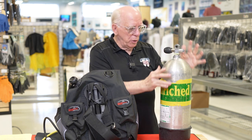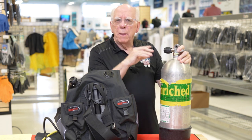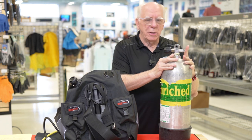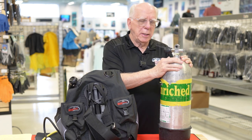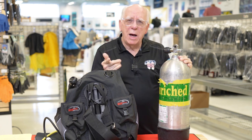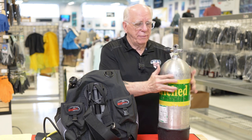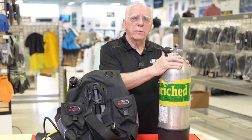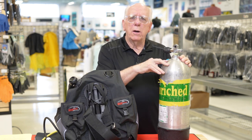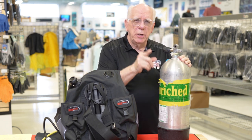The next thing is to look for any damage on the tank. If it's got a big dent in it, like it fell off a truck or something, that's not a tank you want to be utilizing. Make sure that the tank is clean. If this tank is marked for nitrox, you're going to want to analyze it to make sure that if you're not nitrox certified, this tank does not have nitrox in it. If there's no sticker or wrapper on here that talks about nitrox, you're fine and dandy.